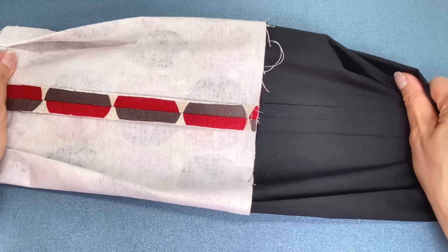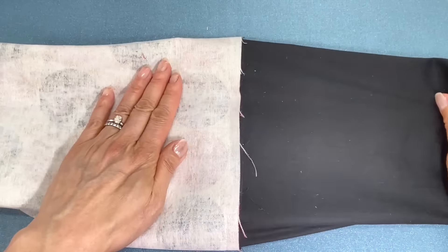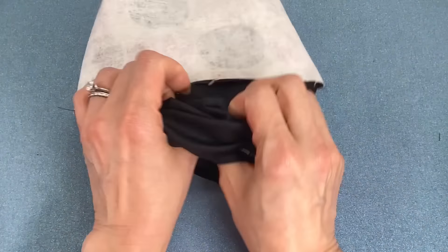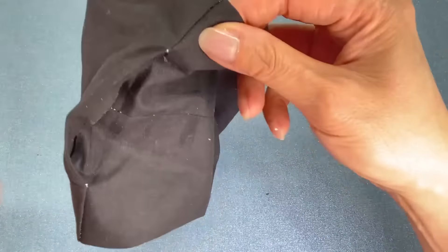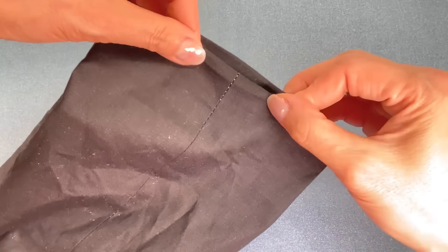Put the strap inside and then turn the lining right side out. Match this seam with the center of those straps when you place it inside. Match the center notches at the top then pin or clip all around if you need to.